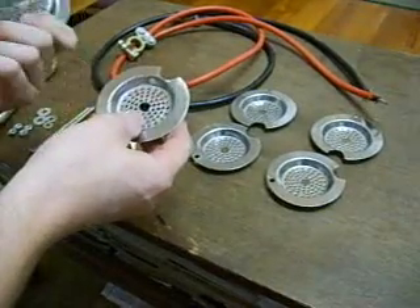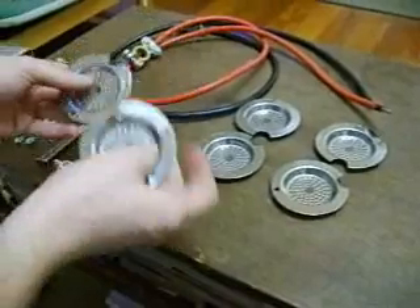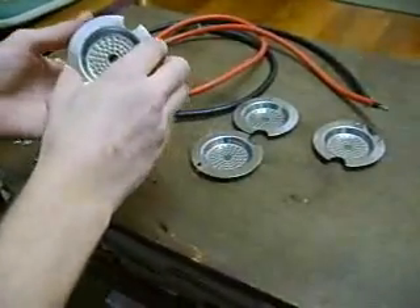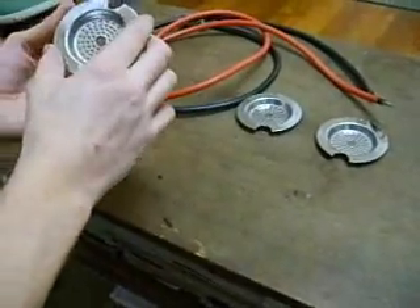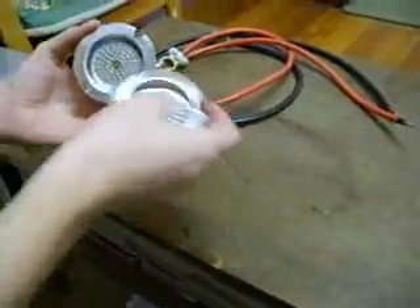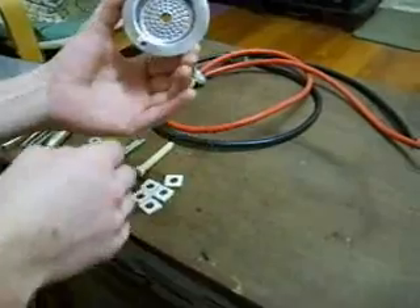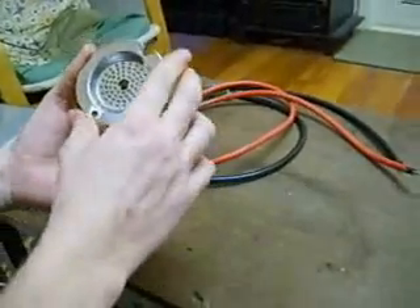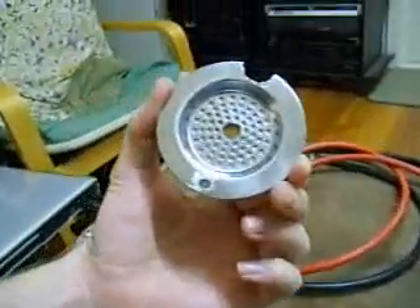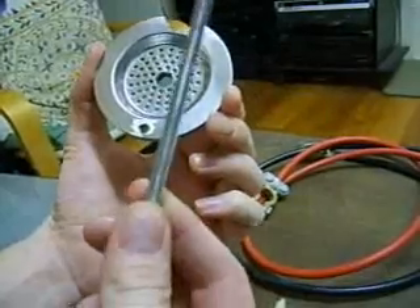So I thought before I get some proper stainless steel, I'll try it with a few more of them. I've got six of these strainers — they're pretty cheap, stainless steel, pick them up just about anywhere. All I've done is put all six together like this, and as you can see I've drilled a hole straight through the centre, just a tiny bit smaller than this stainless steel bolt here.